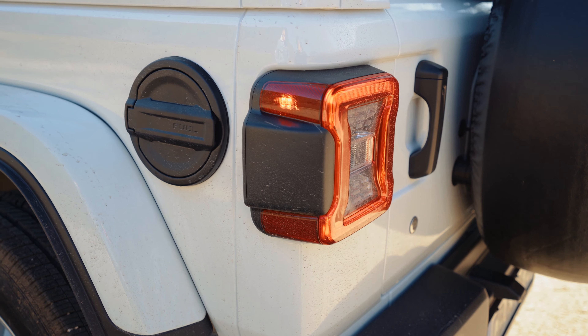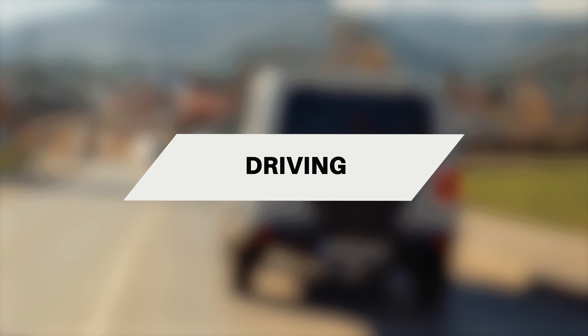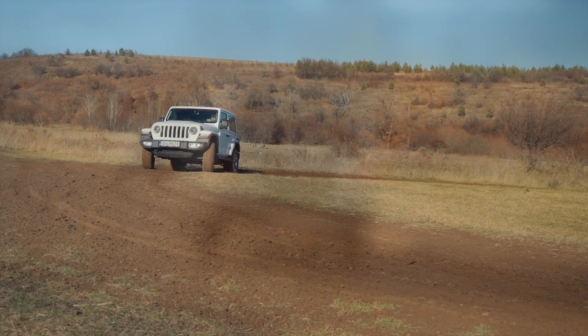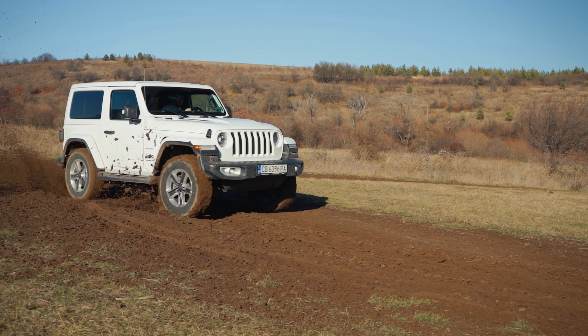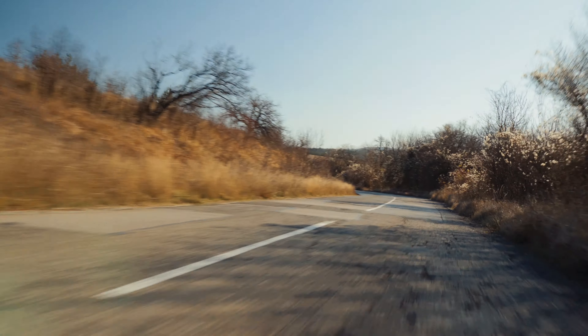One of the coolest things about the Jeep Wrangler is that you can take some parts of the car off if you want to. For example, if you want to take the roof off, you have to unlock these latches here, here, here, and here, and you can just lift up the panel — and now you have a cabriolet.